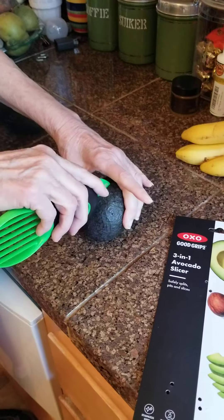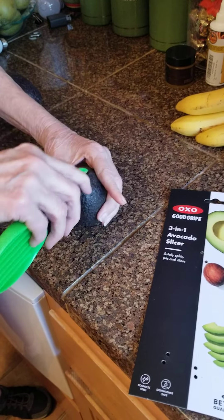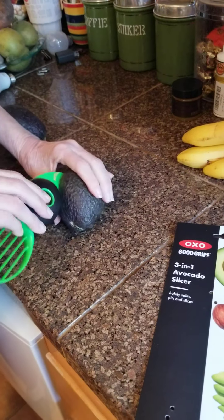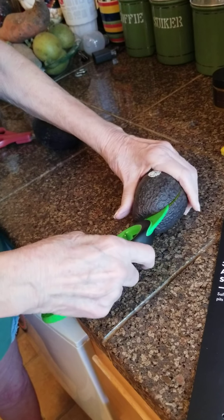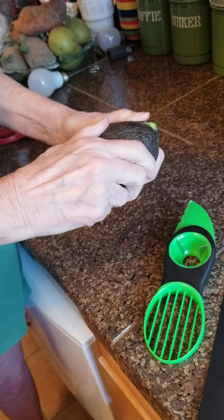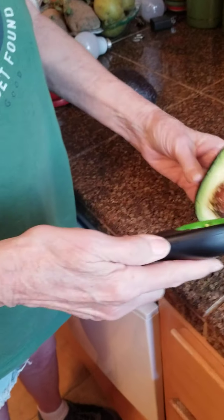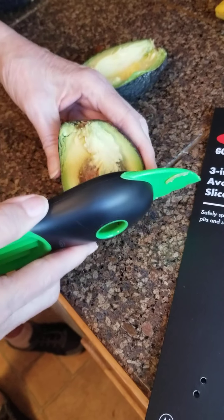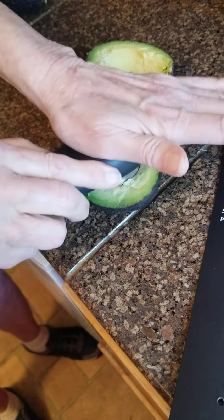That one is obviously for slicing. This worries me a little — I've got... well, I don't think it's sharp enough to do anything. Okay then. And there's the pit grabber — guaranteed to be the pits.